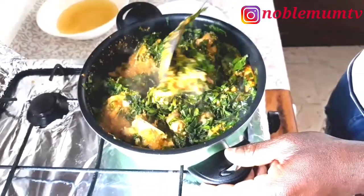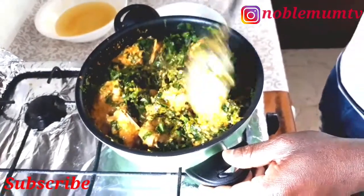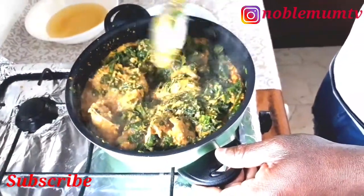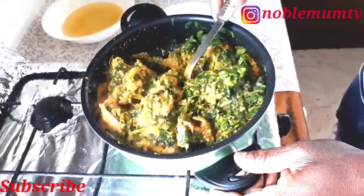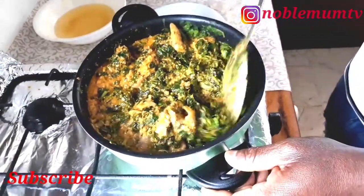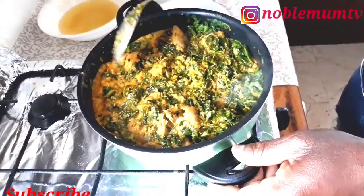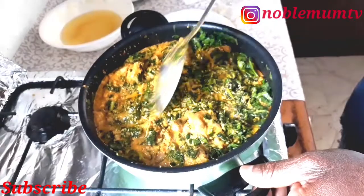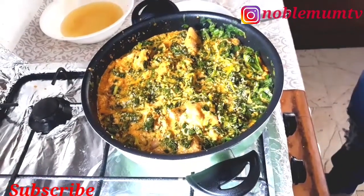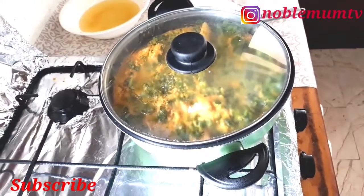This looks so good! I'm going to put the ingredients in the description box so you can check it out — this egusi is easy and very yummy. The consistency is okay so he's not adding any more water. He tastes it. He's covering the pot again for three minutes, and then we're done.